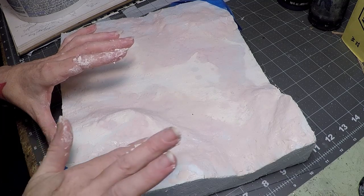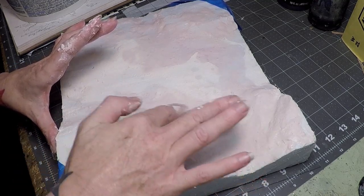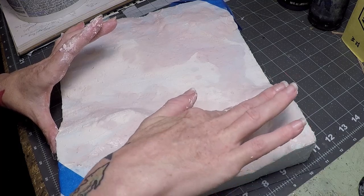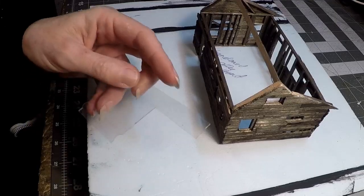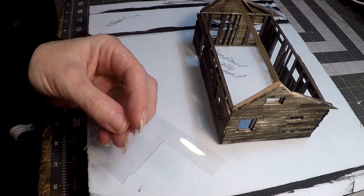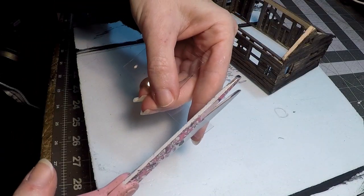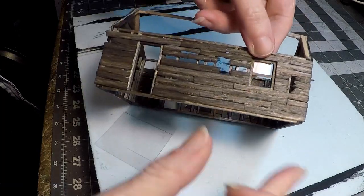Back to the plaster — sanding it down and putting another coat on it. I have to wait for it to dry because I'll be doing the roof to the house last. I'm always waiting for something to dry, so I can work on my windows. I just took some plastic, measured it, and glued it into each one of the little window areas.